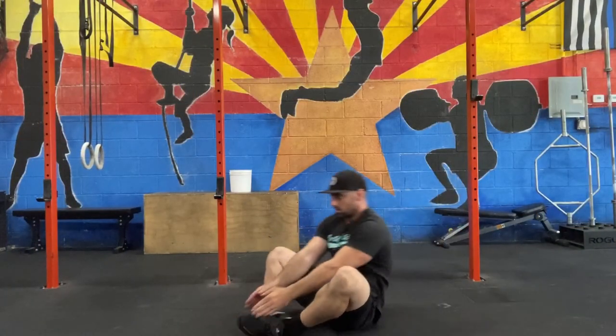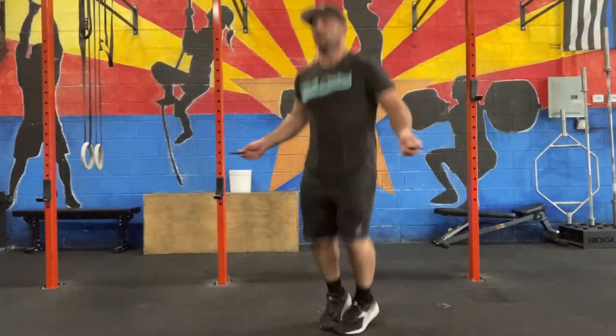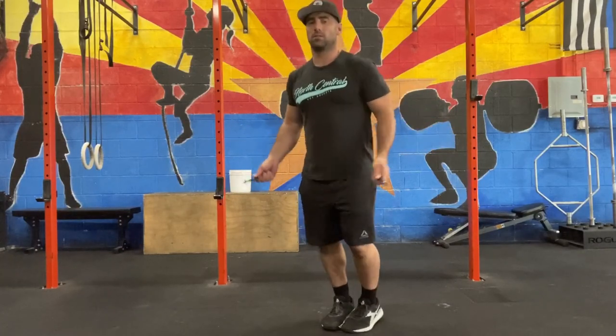The sit-up is in butterfly position: touch behind your head on the floor, touch in front of your feet on the floor. Double unders, or single unders to scale.